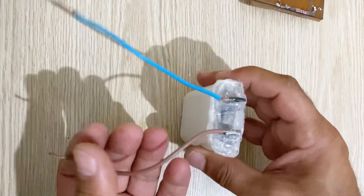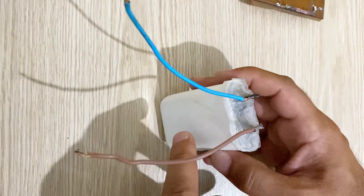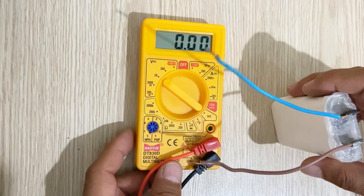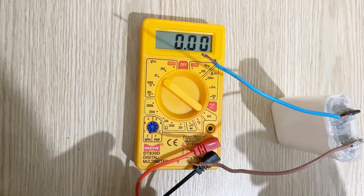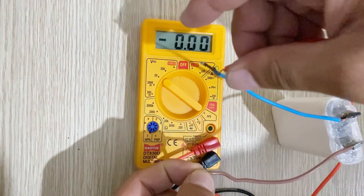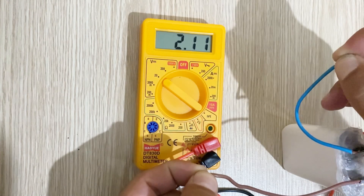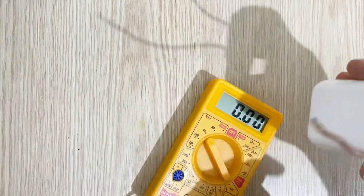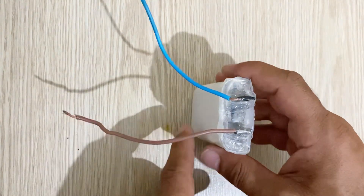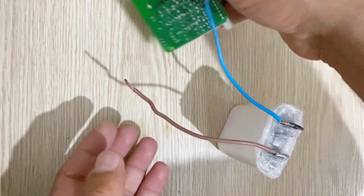Now we are going to measure the remaining voltage inside our battery. As you can see, we still have 2.11 volts in our battery. So we can say that our battery is still almost fully charged. It is a very powerful battery, and in this video you can see how powerful it is and what happens when you short circuit a PCB.